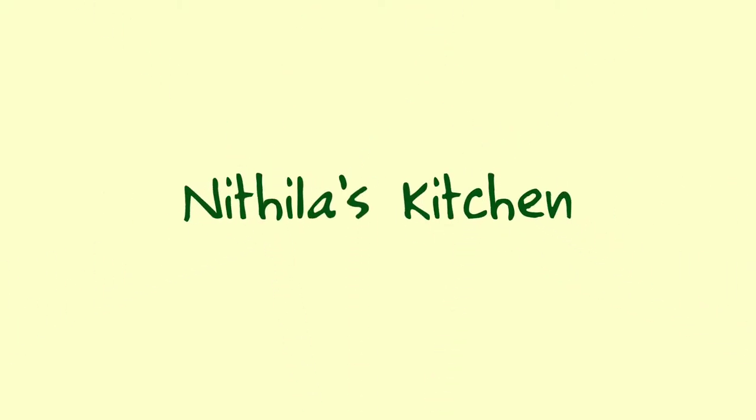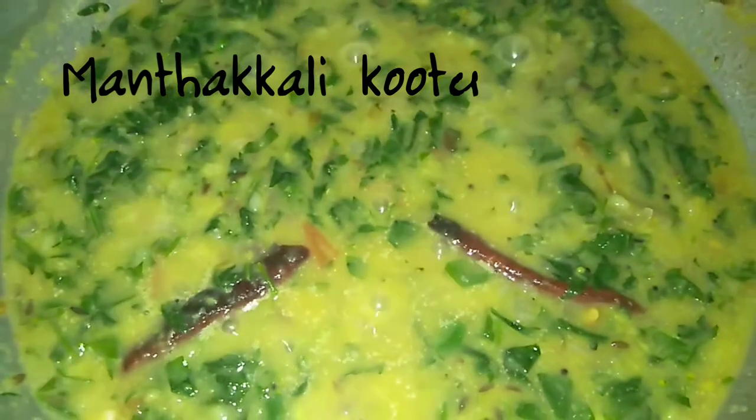Hi, welcome to Nithilas Kitchen. I am going to cook a few times in the kitchen. How to cook this kitchen? This is a very good food.